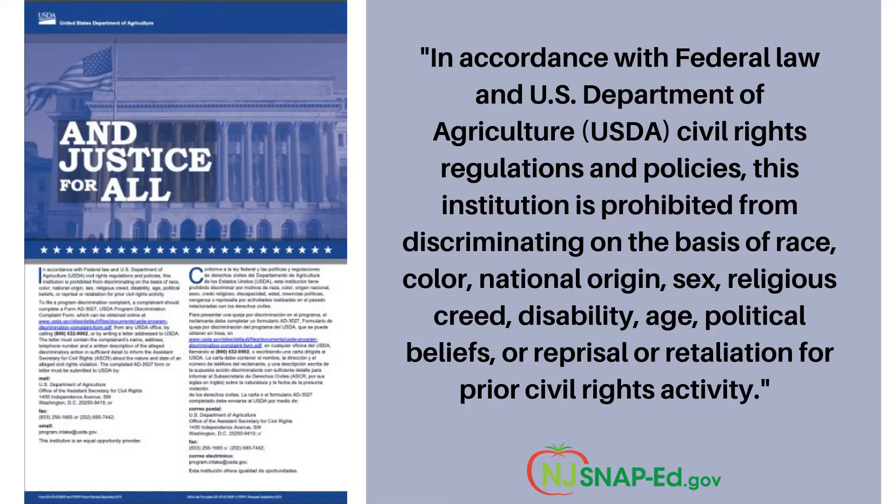First, the USDA's Justice for All non-discriminatory statement, which simply states that all persons must be treated equally without regard to their race, color, national origin, sex, religious creed, disability, age, political beliefs, or reprisal or retaliation for prior civil rights activity, and that our institution provides an inclusive space for all.